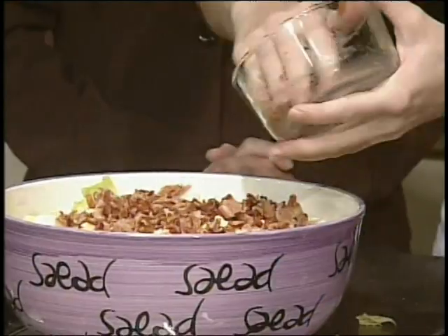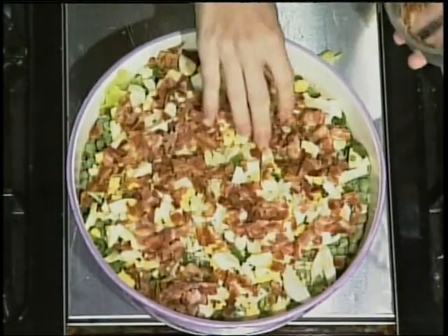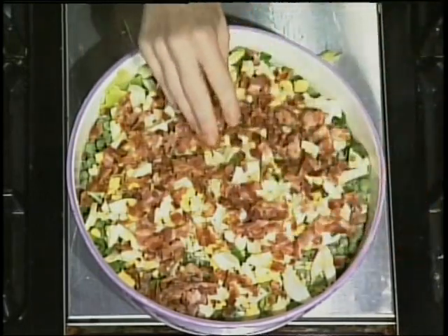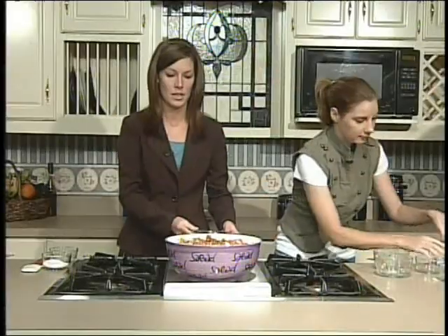This is an entire package of bacon, diced up. I fried it in the oven last night while I was chopping things, with the eggs boiling on the stove, so it's all done at one time. And that is it — that's all our layers. Beautiful. You've got lots of colors in here: pretty yellow and green and white.